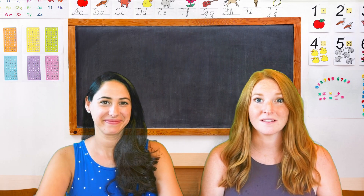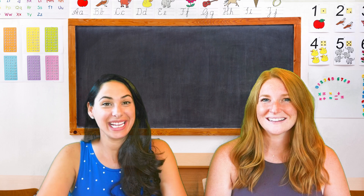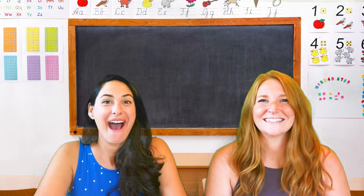Today we're going to be talking about the letter C. The letter C is the start of one of my favorite animals. Can you guess what animal I'm thinking of? I think I know what Ella's favorite animal is. Is it a cat? It is. It's a cat.